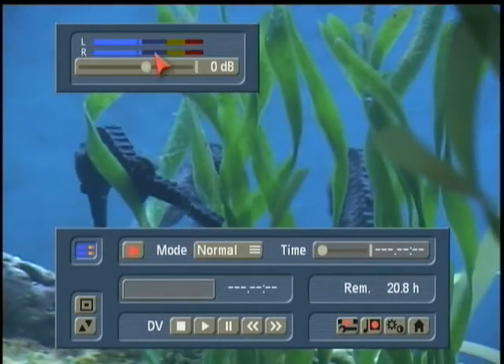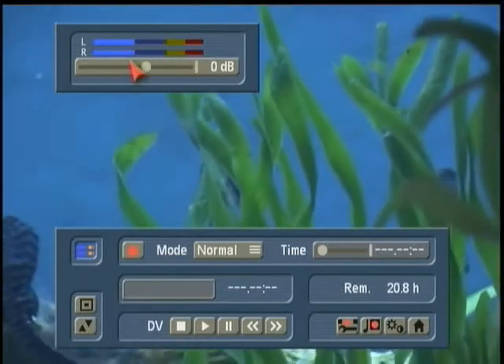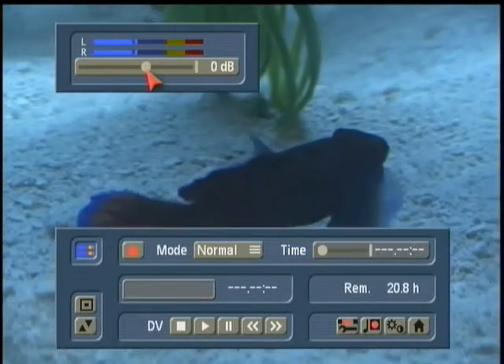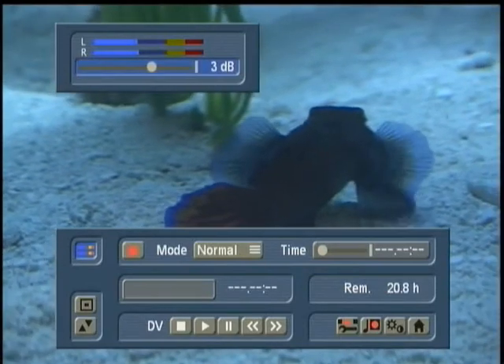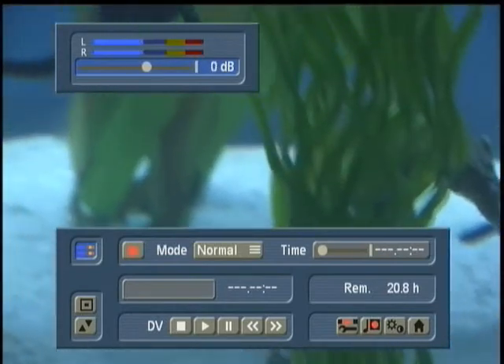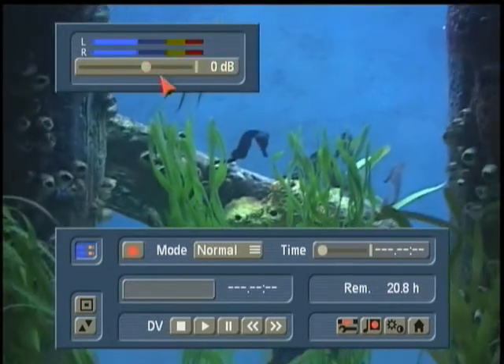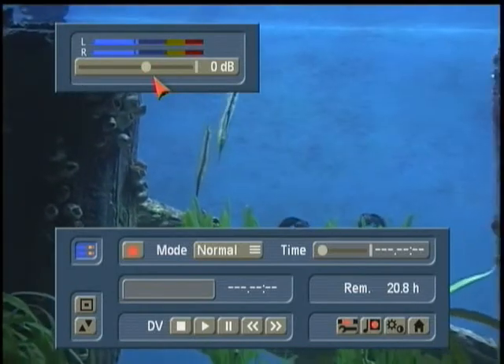If you know your audio is a little bit hot — a little bit too high — or if you know your audio is a little bit too soft, and you run it through and preview it here, it is possible to make some slight adjustments and make it a lot easier in your production. But today I'm going to go ahead and set this at zero dB, which is going to bring in the sound volume at the same volume it was recorded at.